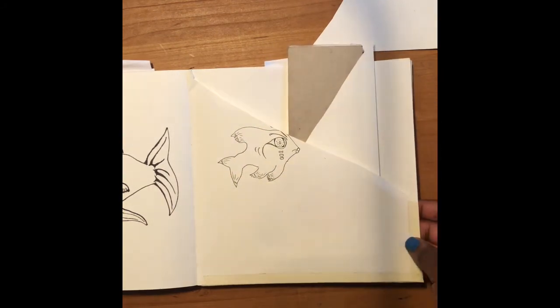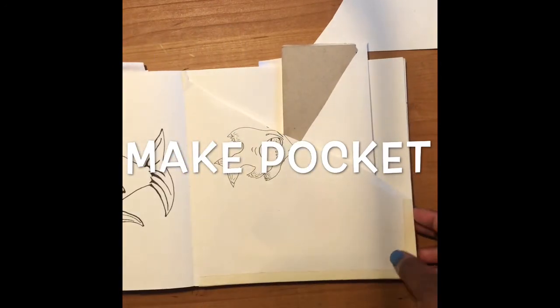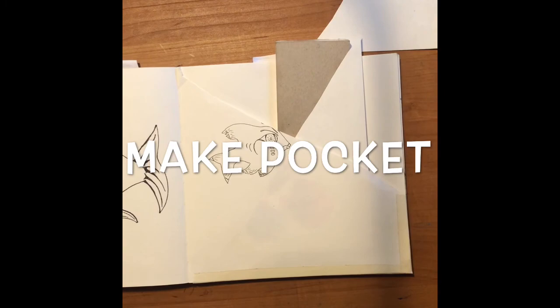Alright, so make a pocket in your sketchbook so that you have extra places to keep things. Thank you!